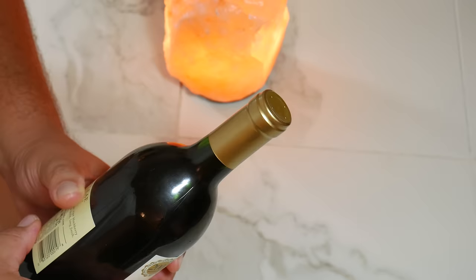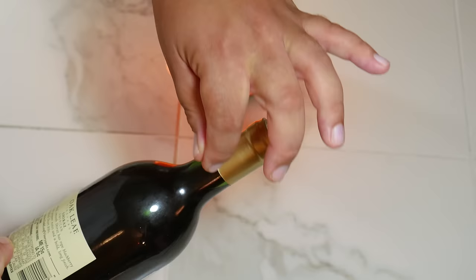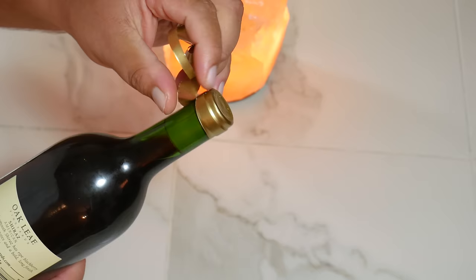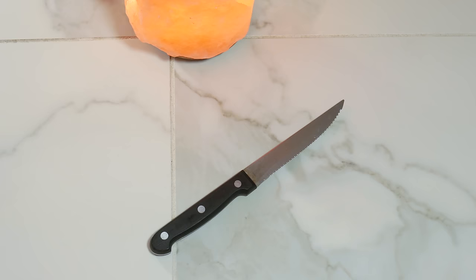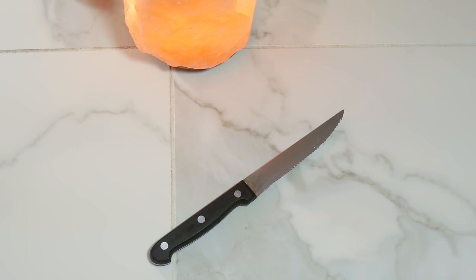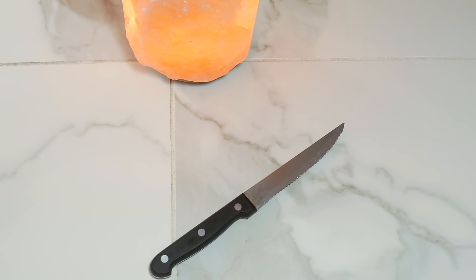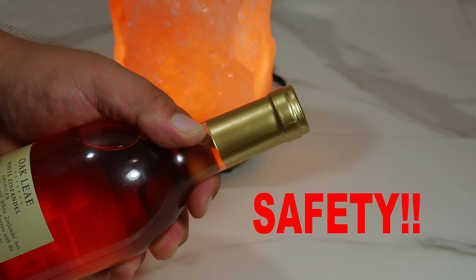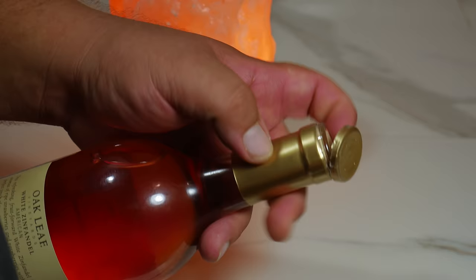The first thing we need to do is remove the wrapper on top. You could go the traditional route of peeling it off, but if you want to look like you know what you're doing and have a cleaner look, we're going to use the first utensil of the night — a knife. Serrated is better. Always be careful with a knife, because safety is the number one thing. We're going to cut the wrapper around the top lip for a clean look at the top.